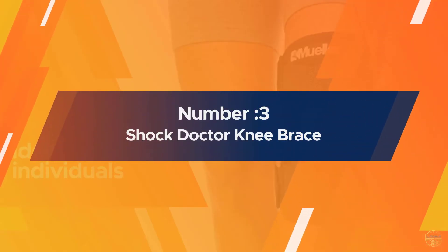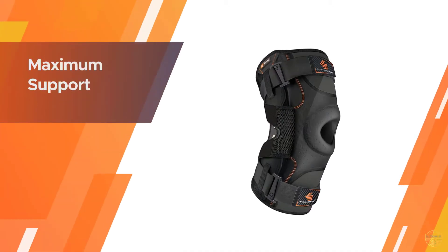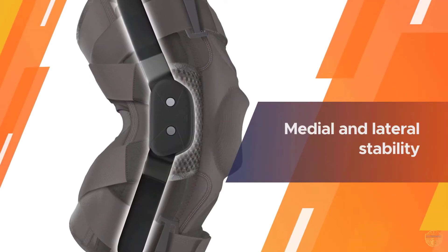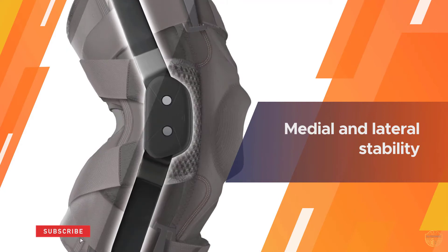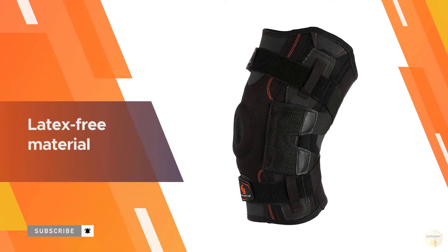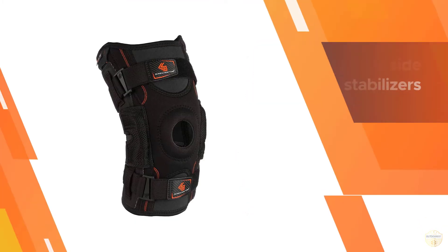Number three: Shock Doctor Knee Brace. Staying active with knee arthritis can be tricky, especially for runners. Running is a great cardiovascular workout, but it's also high impact and can aggravate chronic knee conditions. Shock Doctor's maximum support compression knee brace provides medial and lateral stability so your knee won't hyperextend back and forth or side to side as you run.